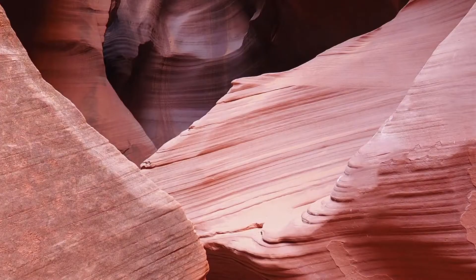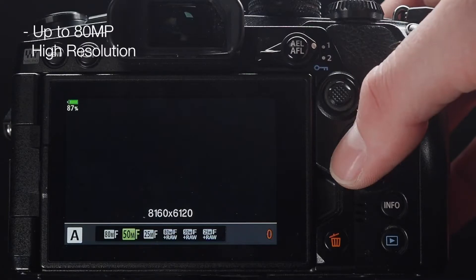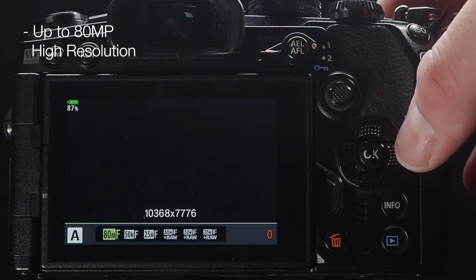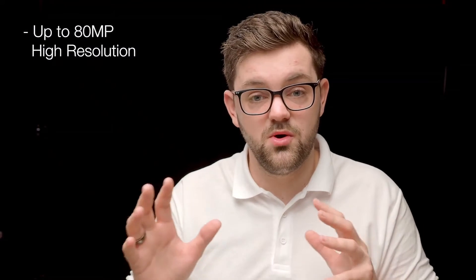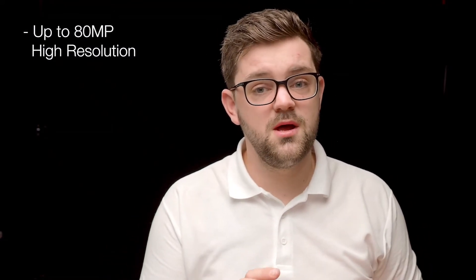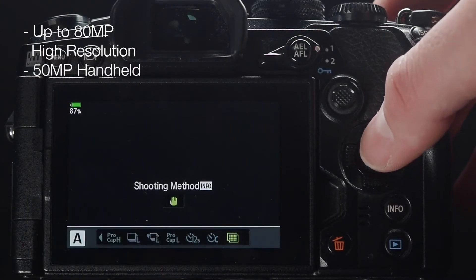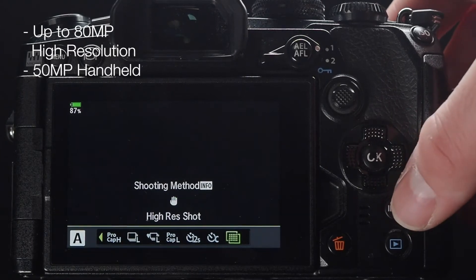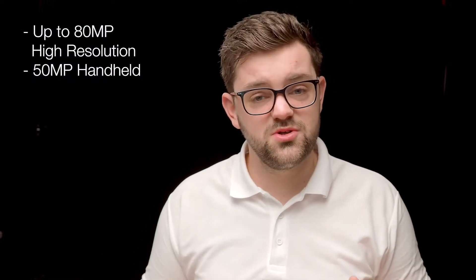If you're not into sports and you're more of a landscape user, the camera has you covered here as well. It features a High-Res mode: although the native resolution is 20 megapixels from the sensor, you can shoot up to 80 megapixels by moving the sensor half a pixel in each direction and taking up to 16 photographs. For the full 80 megapixels you do need a tripod, but you can also do it handheld, which limits it to 50 megapixels — still 50 megapixels in RAW, handheld, without any extra equipment.